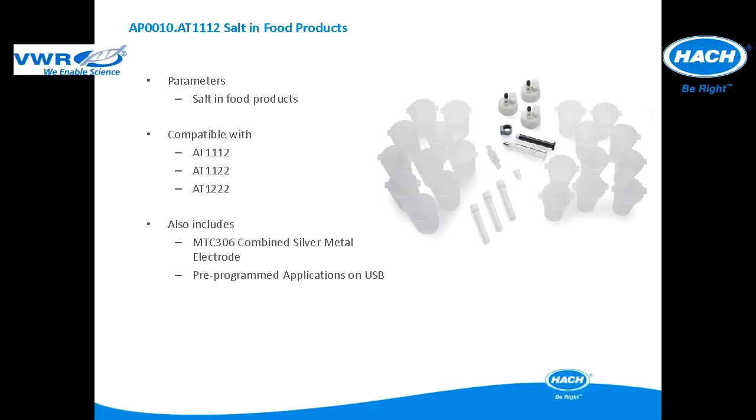This application package is used for salt in food and beverage applications. The application package is compatible with the AT1112, AT1122, and AT12222. It includes all of the items pictured and the MTC306 combined silver electrode. The pre-programmed applications are included in a USB application key.